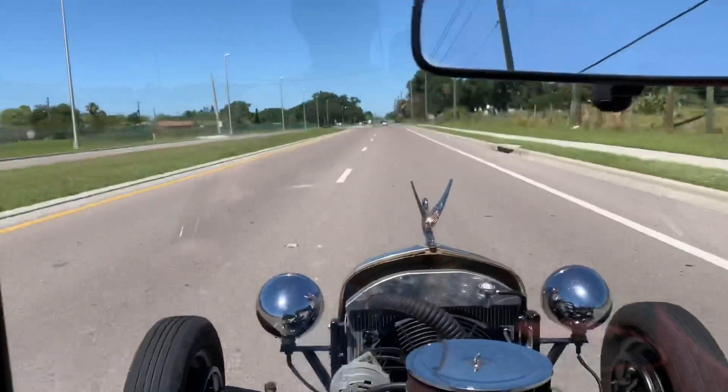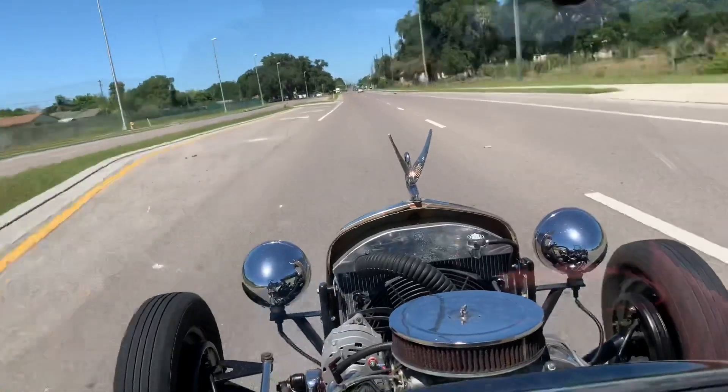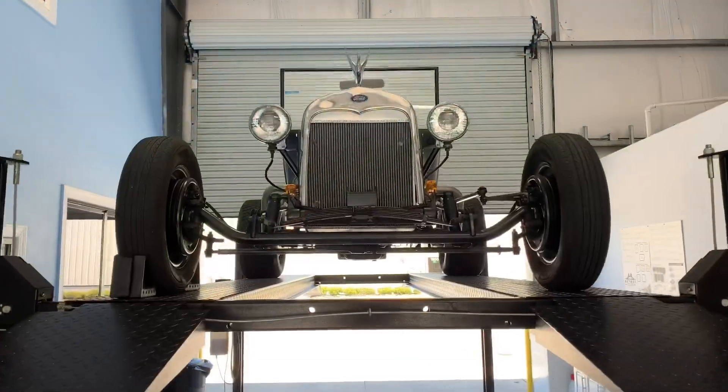It's really nice and it's such a light car — there's no weight to it, so you just want to go. But let's go ahead and head back and put her on the lift and check out the undercarriage.